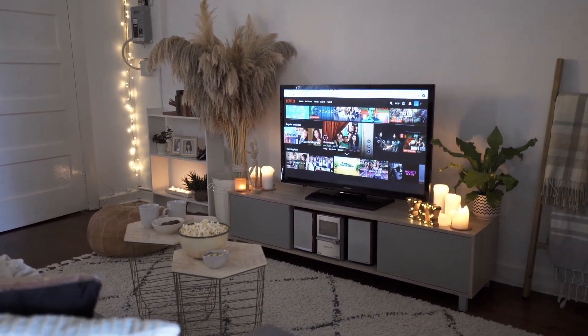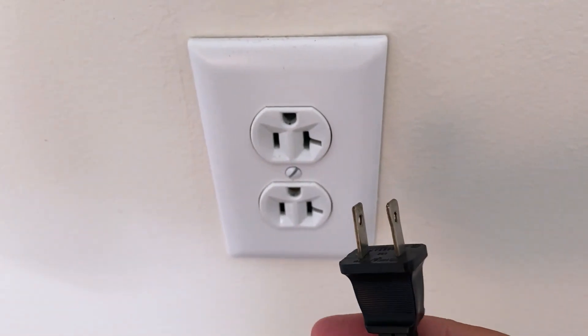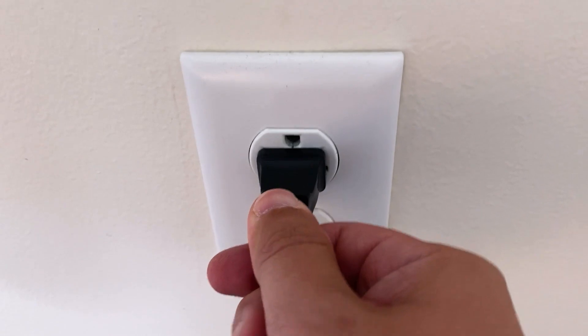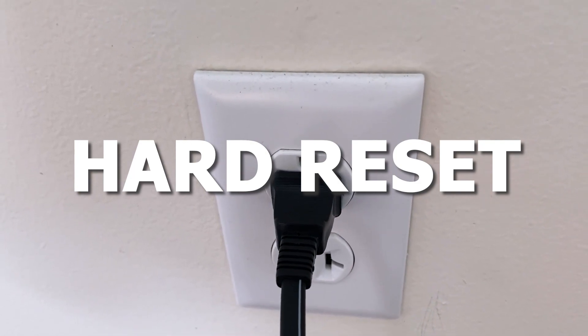The easiest one to try is to unplug your TV from the wall outlet and wait 60 seconds. Don't be impatient here — wait the whole 60 seconds, then plug it back in. This is very different from turning off your TV with your remote control. This is called a hard reset of your TV, so make sure you do this method.